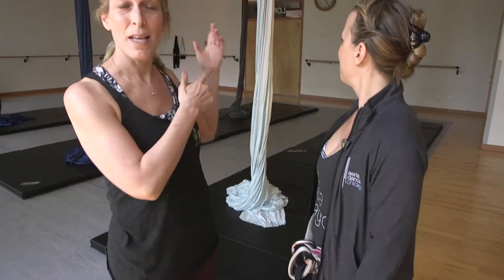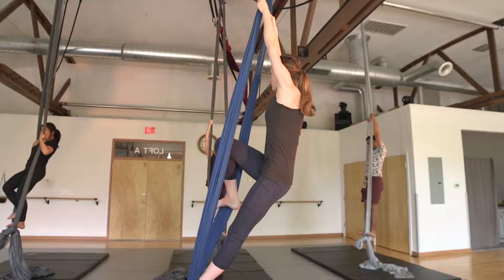Welcome to our next WGN Radio Recess. We are at Aerial Dance Chicago here at Irving Park Road with Karen Fisher Doyle, and we're going to learn a little bit about what goes on here. I notice she's wearing a harness, and behind me are some ropes, some hoops, and some trapeze — so tell me what we have in store for today.